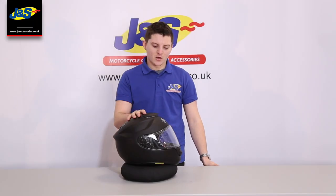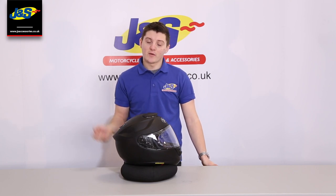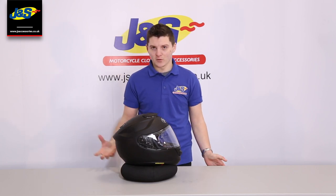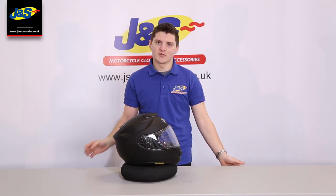So guys, that was the GT Air. If you need any more information, either put something in the comments or pop into us in store and we can talk about the helmet all you want. We also have the GT Air 2 in stock now, which is the new iteration. We can do a separate video on that if you want, or again, pop in store for a chat. We have these in a variety of colours and sizes, so if you want to try them on, just come in and have a chat with us.